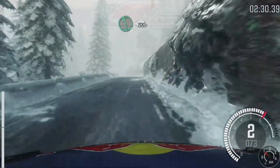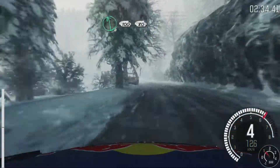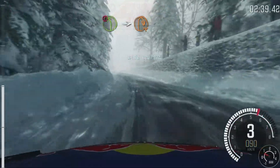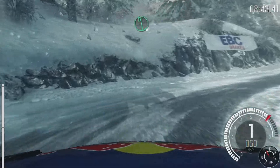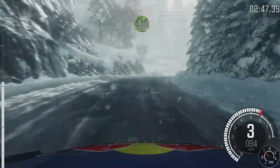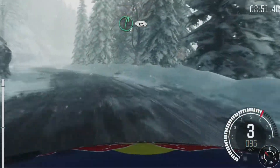Left 6, continues 100, over crest, 80. Portion left 4, long, into hairpin right. Left 6. And right 4, long. And right 5. Left 6, into right 6, half long, over crest, 80.